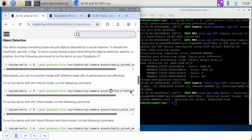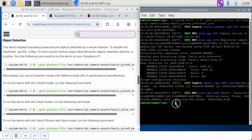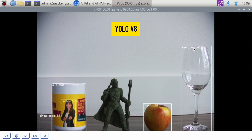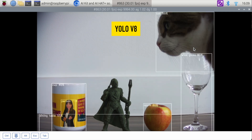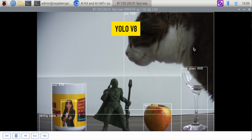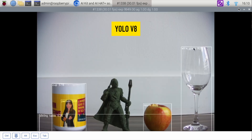Now let's run the same demo but with YOLO version 8. Here is YOLO version 8 — 96%, it is a cup. It thinks my floor is a dining table, no problem. It is 81% confident this is an apple, and then there's a wine glass at 92% to 93%. It lost the person — I'm going to turn the cup around. It still knows it's a cup, and there's the person. And as a bonus, you'll see my cat.